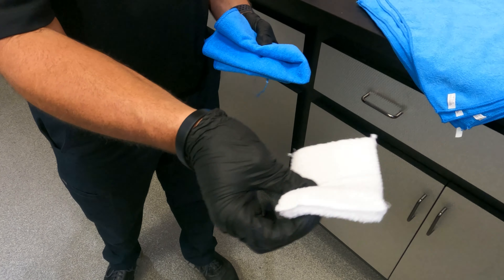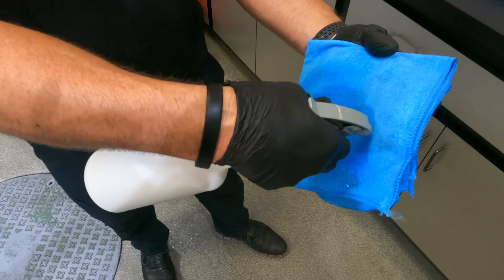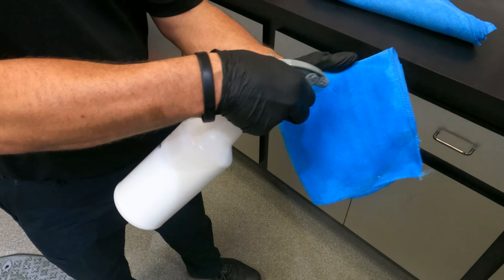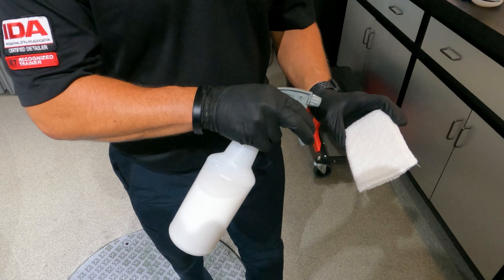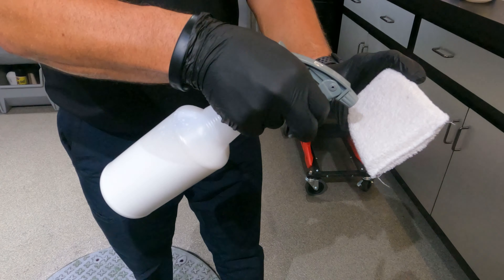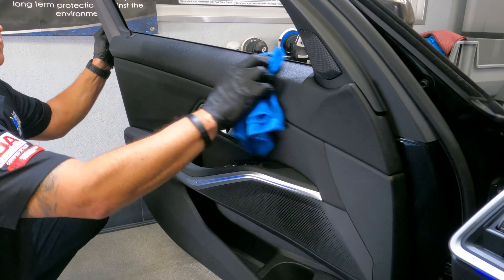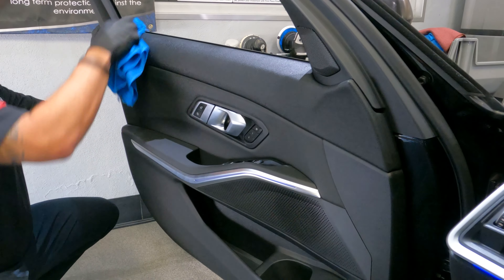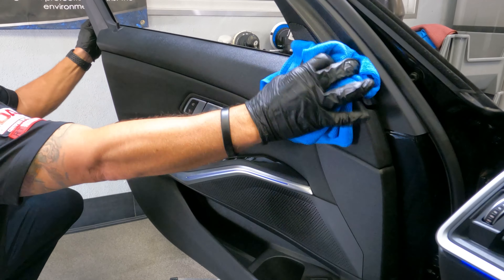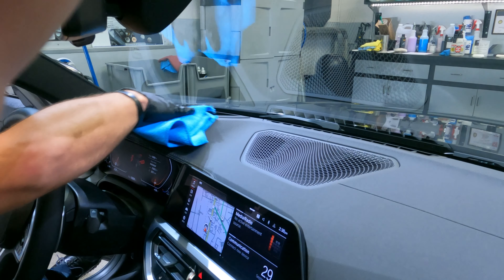First, you want to make sure you saturate your towel pretty well to get the vinyl leather conditioner mixed into the towel — same with your applicator. Apply to all of your vinyl and leather on your door panels, making sure you're getting it in all the cracks and crevices. This way you're going to get a nice, even, consistent shine.